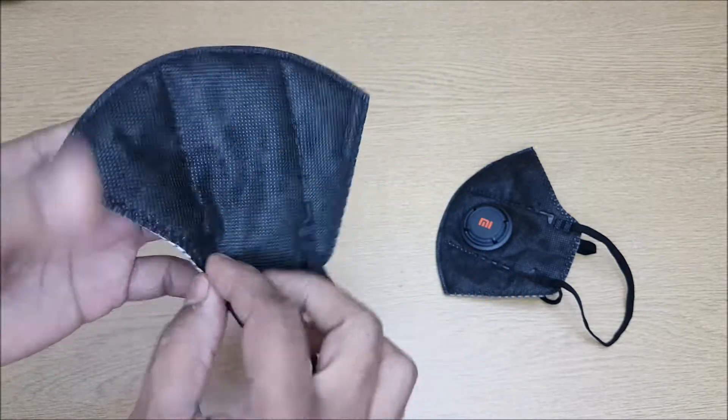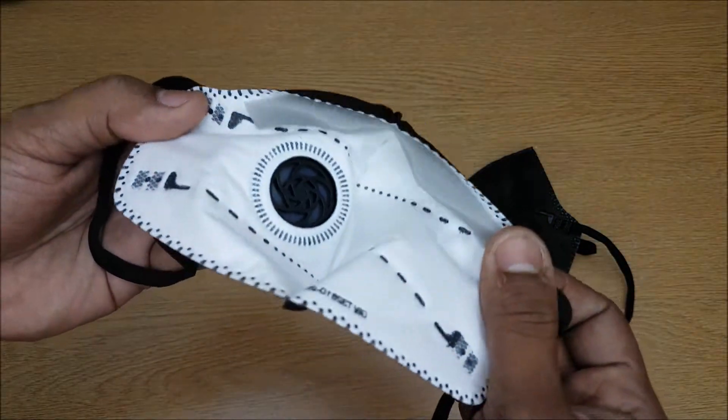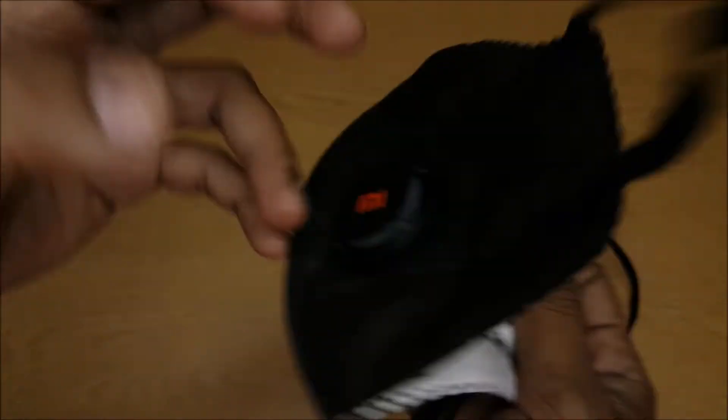Let's take a closer look at this. Okay so you guys have seen the video — basically it's a sealed pack. You open that up and you get two of these masks. That's it, that's what you get with this.